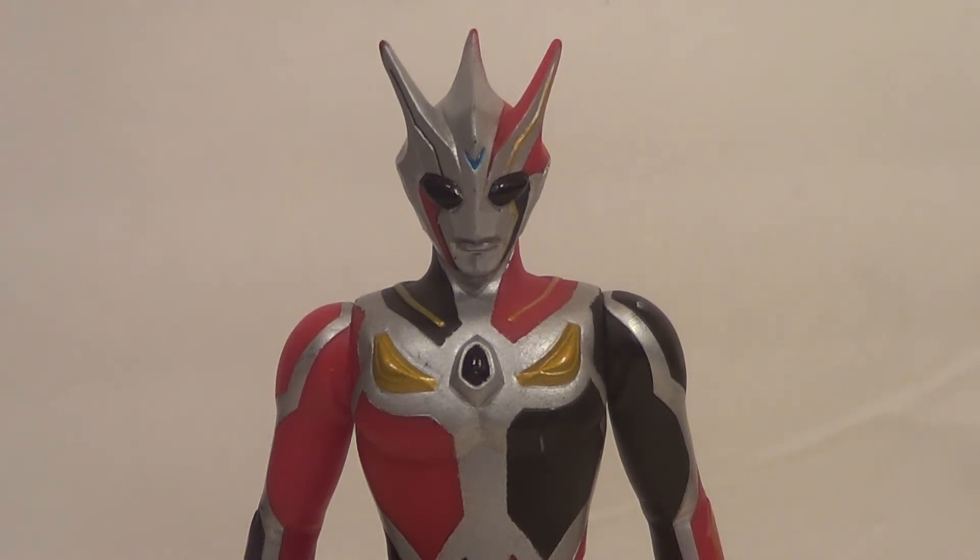I'm just gonna talk about the figure, which is normally a pretty expensive figure, but I got this real cheap on eBay — like real cheap — maybe $10, $15 with shipping. Fantastic deal.